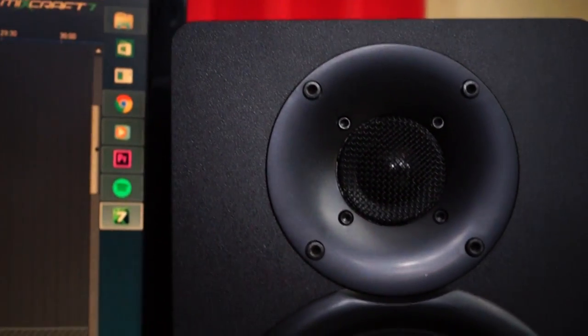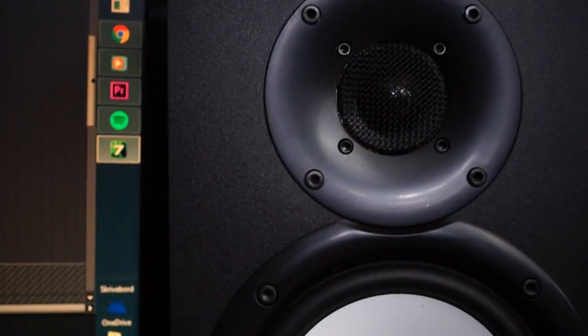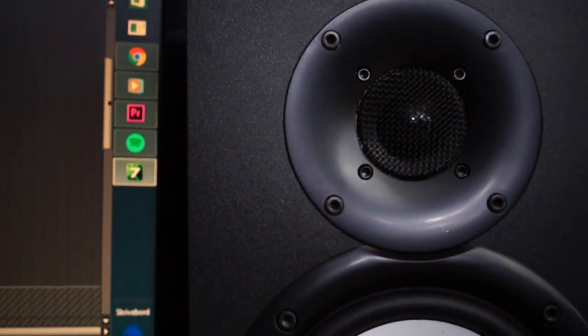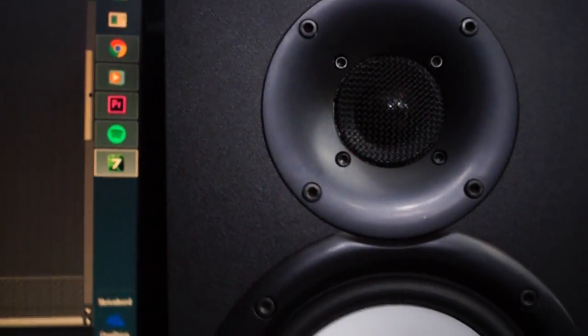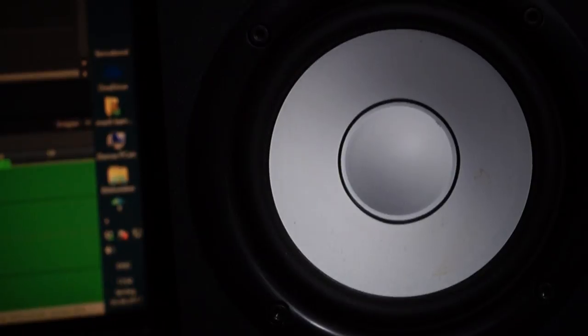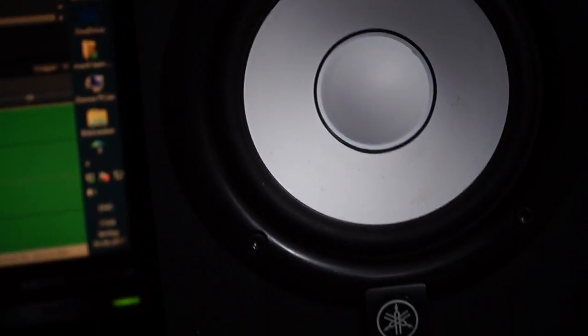That's what great monitors do for you — they account for all those differences and help you create the perfect mix. I really recommend putting a little money into great speakers. In the very beginning of my YouTube journey I used regular home speakers, but trust me, you better upgrade that.